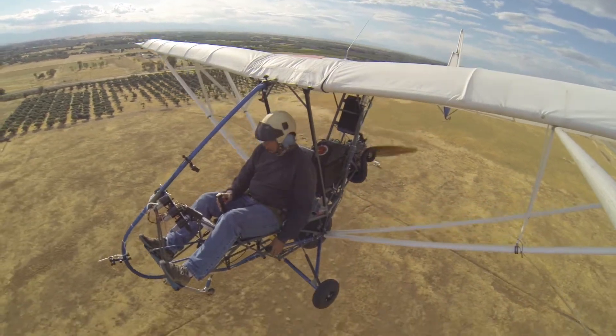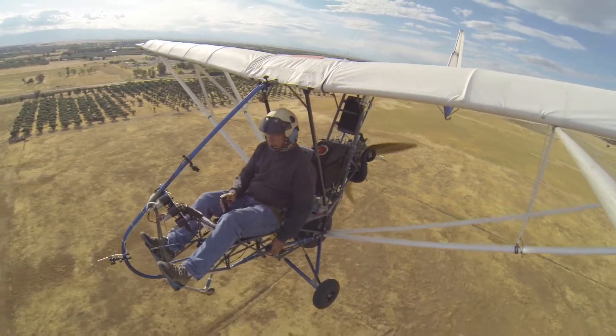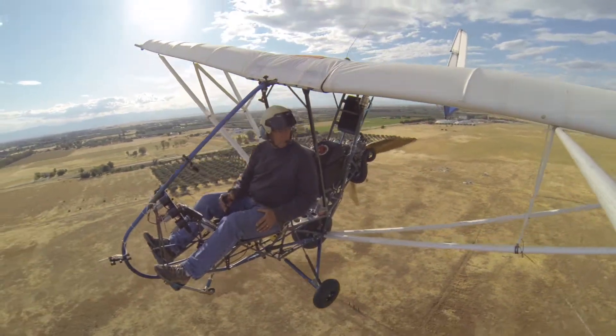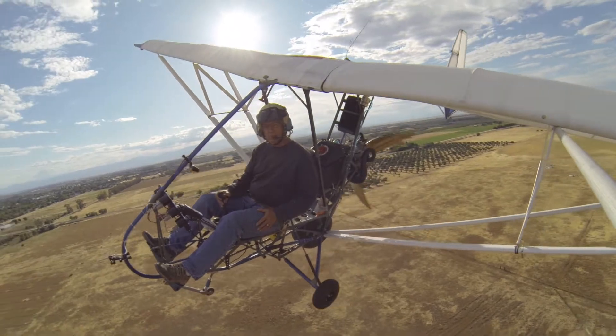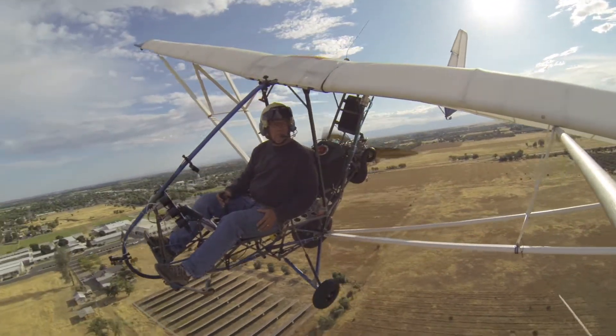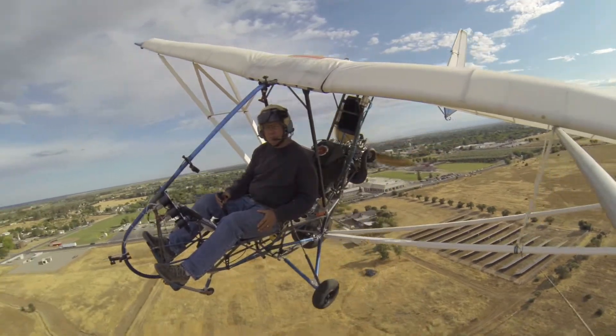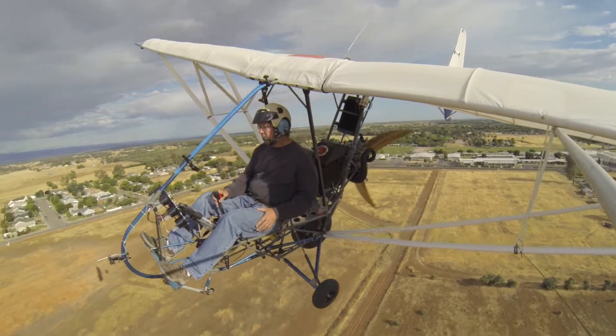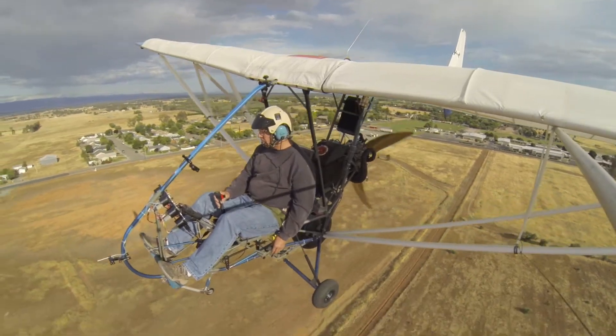We've never had any indication of overheating with the radiator installed. There is a thermostat option available which will stabilize those temperatures, and we will probably test that, but not until after we've completed the rest of the test flights with the motor in its stock configuration. We're trying not to do any modifications at all to the motor during the initial test flights.